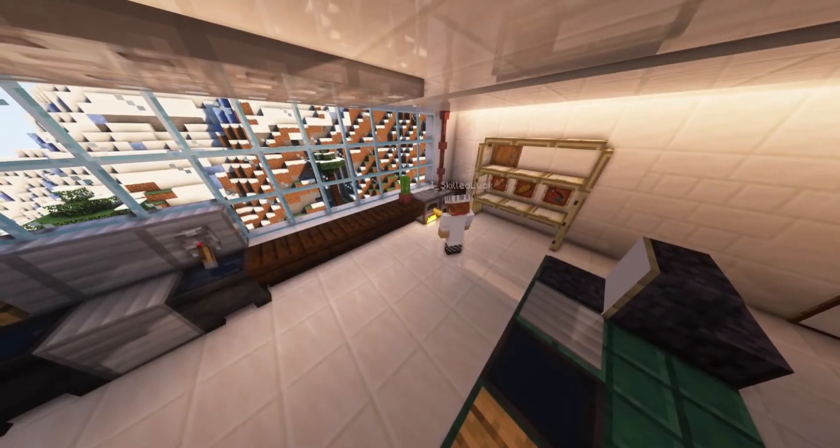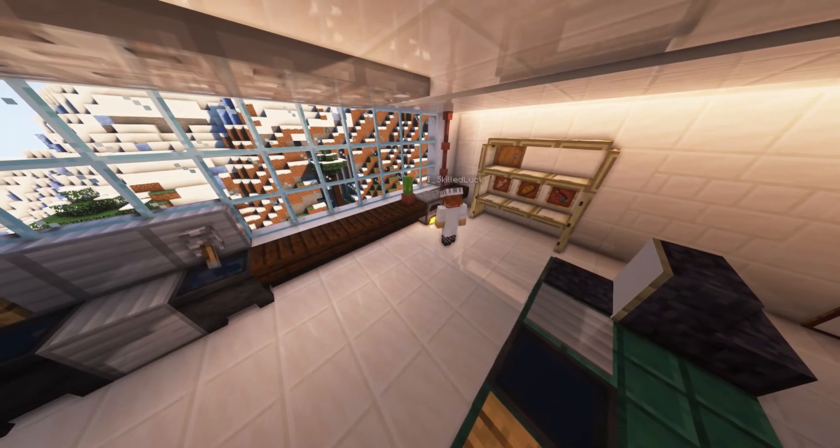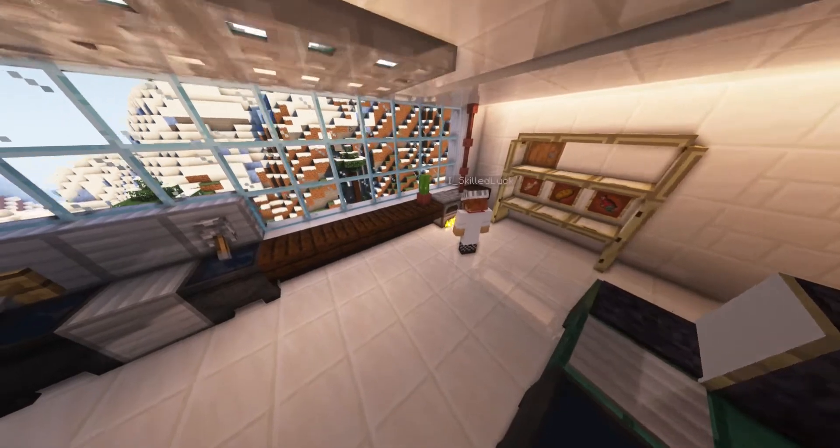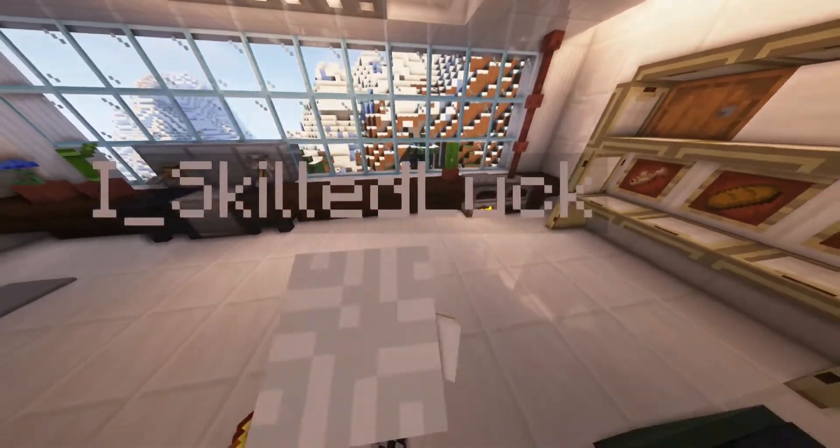Ok, now it's time to get our butter out of the microwave. It should be completely liquid now. You should now place the butter besides your bowl because we are going to need it in just a few moments.